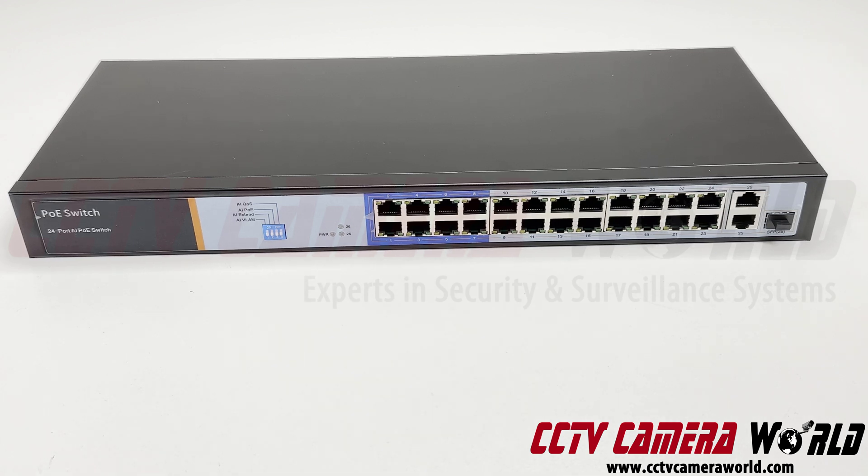On the right-hand side you'll see that it has uplink ports. These two are gigabit uplink ports and it also has an SFP port which can accommodate an SFP module to use fiber optic cable.